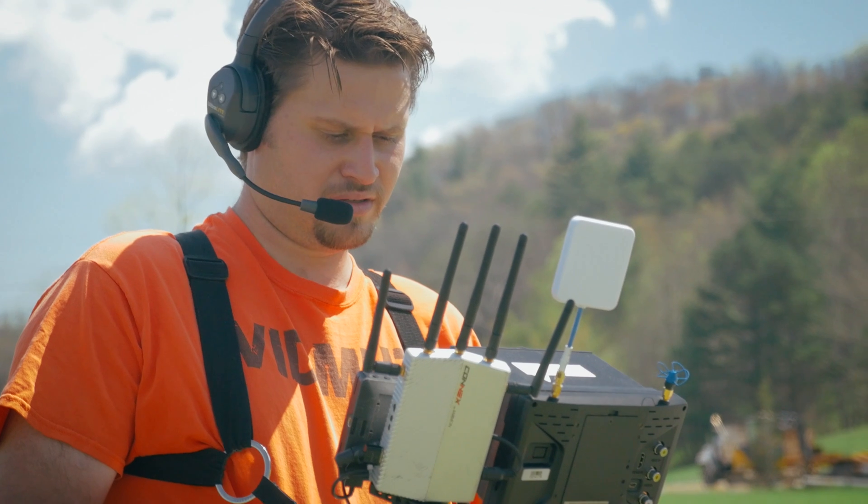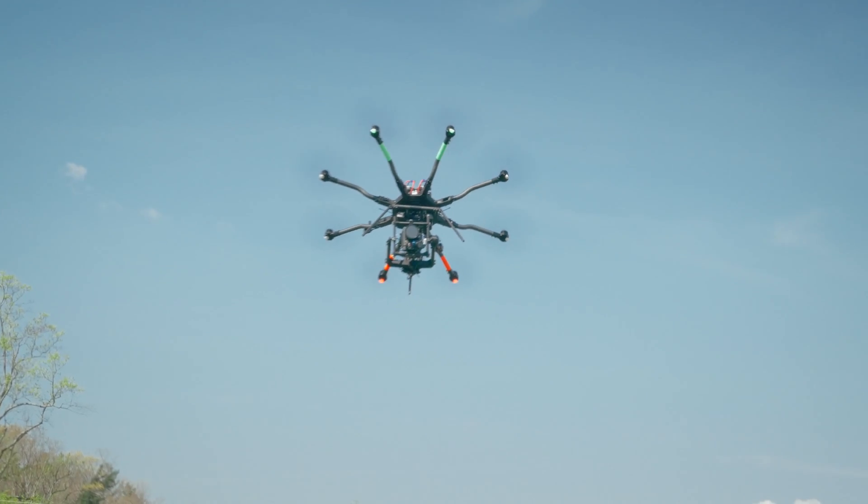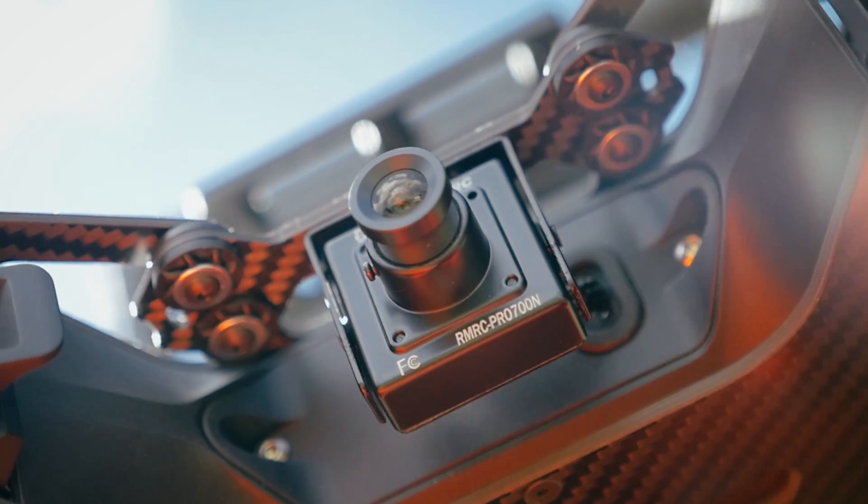Now, as a drone pilot, I fly via LOS — line of sight — as well as FPV, first-person view. So I literally have a small camera on my drone, and I have a monitor showing that feed so I can see the drone's perspective.